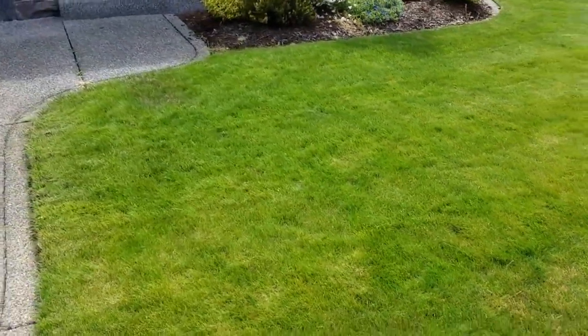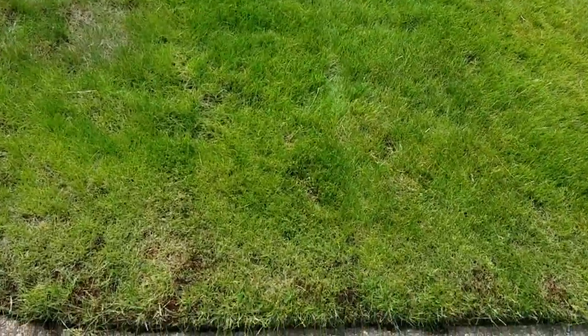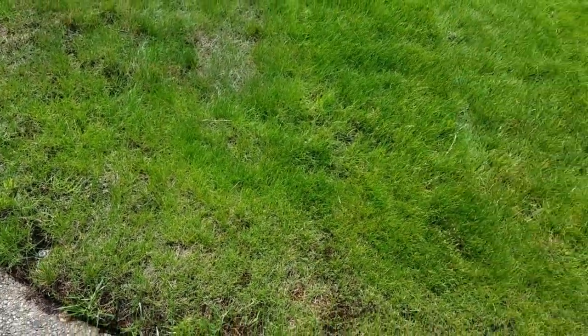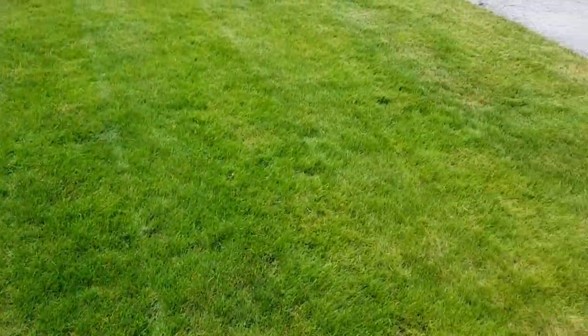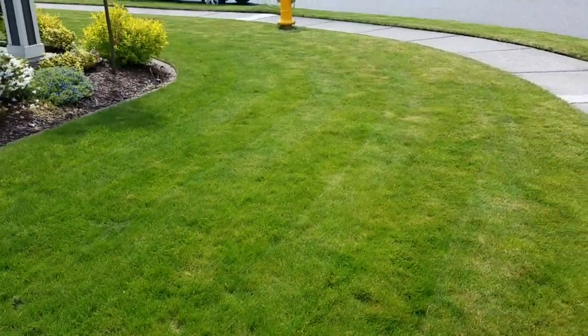We've had some sprinkles here and there for the last couple of days, so the ground's moist but not to the point where I would like it to be. Look at all the dead moss in there. So we're going to be dethatching today, and if you saw my last Sun Joe video, you'll know that my dethatcher died.